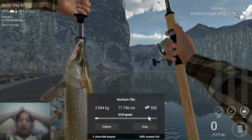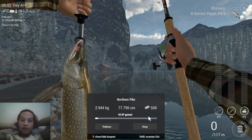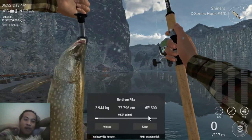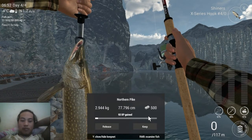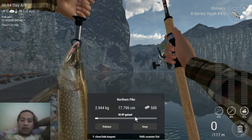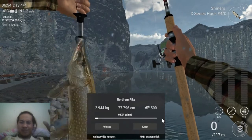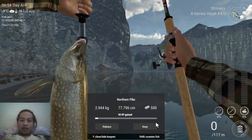That's it guys, that's how you catch northern pike in Alberta. In the next video I'm going to try to make a real life fishing video — I've been promising that for a very long time and I'll try to make it happen. That's all from me today, see you in my next video. If you like the video please like and subscribe. See you again guys!